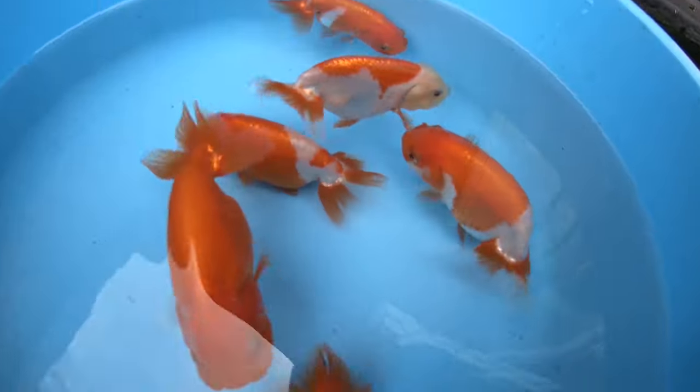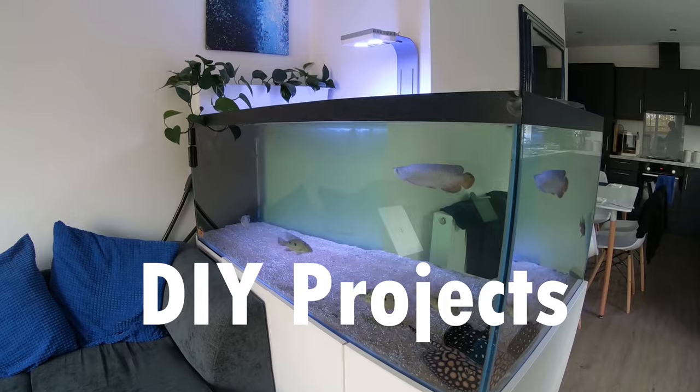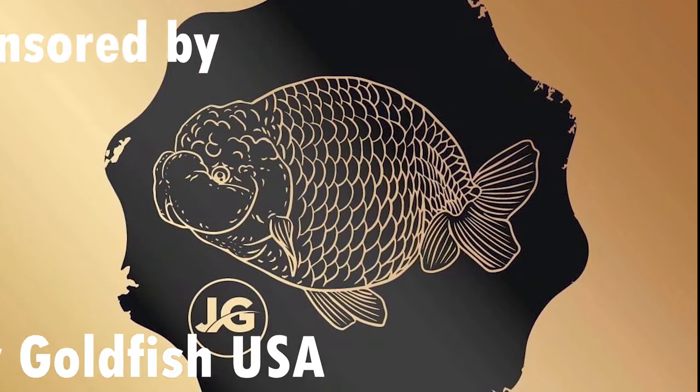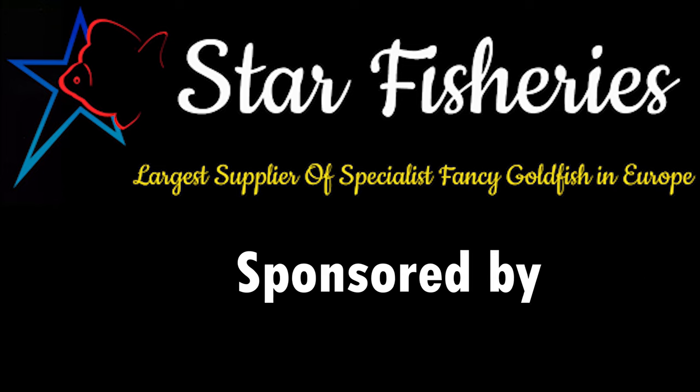Welcome back to Fancy Goldfish Fanatic. Today we're going to be speaking all about auto feeders. If you're from America, make sure to check out Jimmy Goldfish USA and use code JimmyGF at the checkout to get 10% off your order.